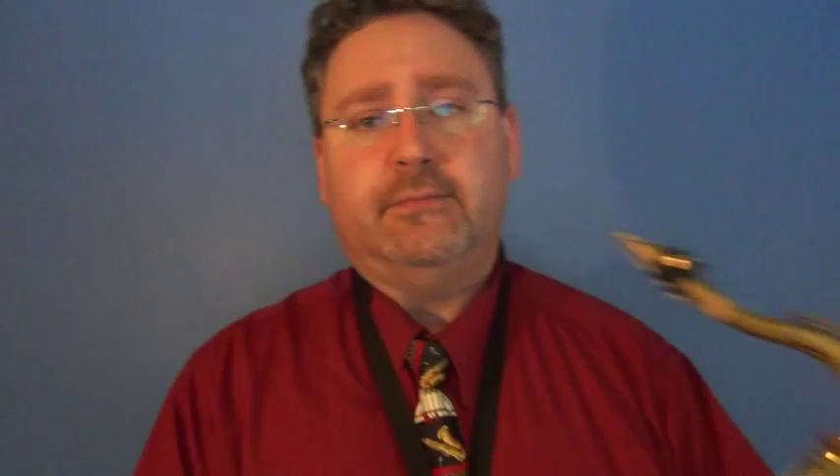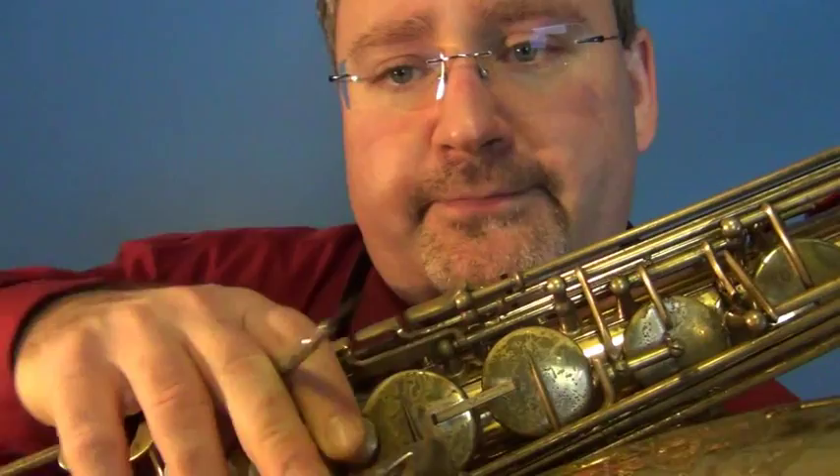Easily fixed. This is your friend — take your small screwdriver. Somebody has to hold down the F-key; this is why you need three hands or an octopus. Then you adjust this little screw right here, and you turn it until this G-sharp key fits perfectly flat when you're pushing a B-flat, B, or C-sharp. When that key no longer moves while you're playing the low table keys, you are fixed.